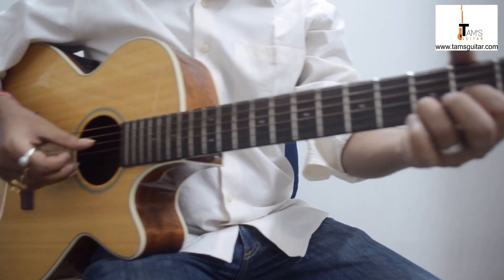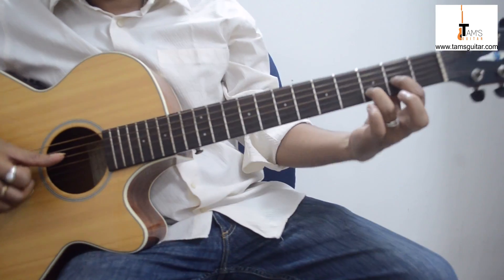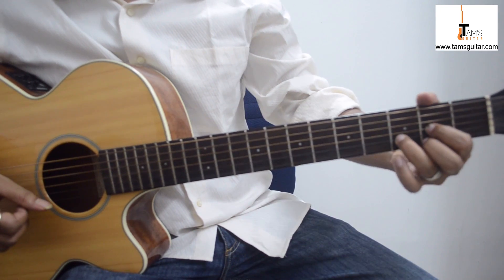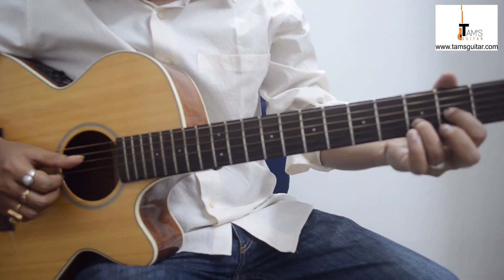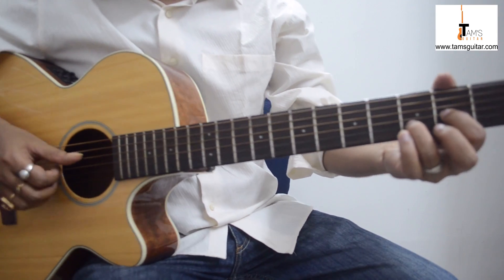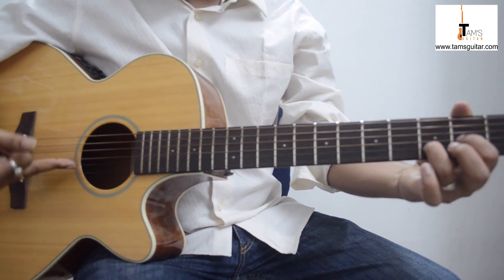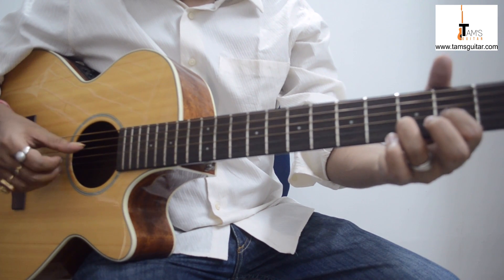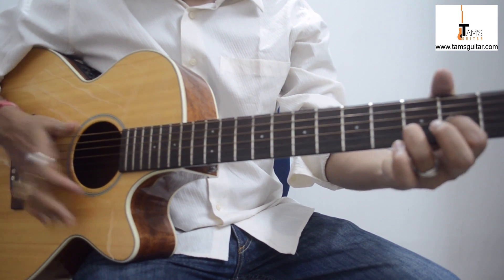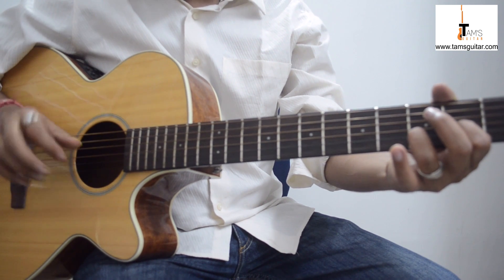To play this rhythm, you hold a Dsus2 right here. Dsus2 is a D major chord without the second finger, and you put your thumb on the fourth string and your middle finger on the second string. First you pluck both of them.